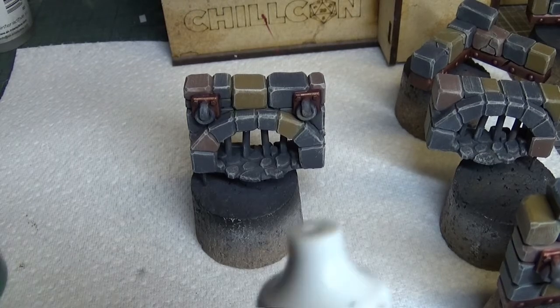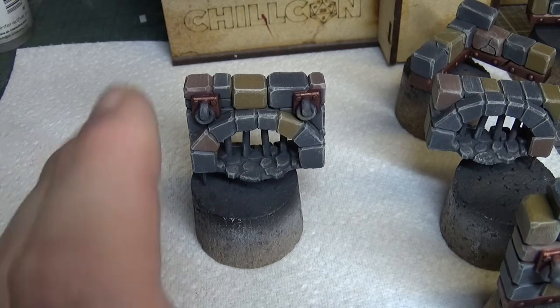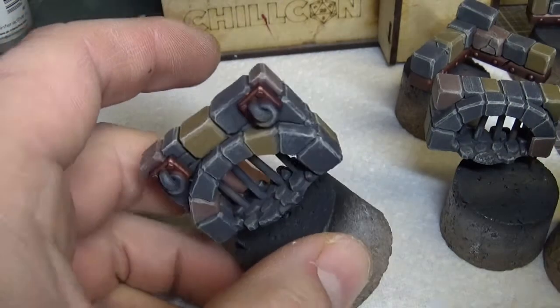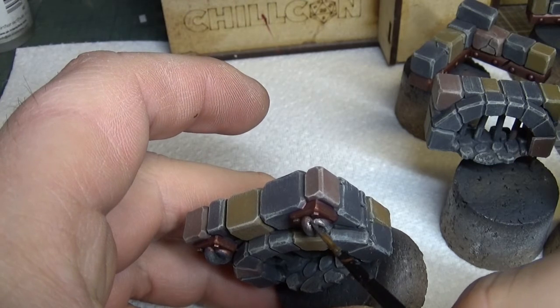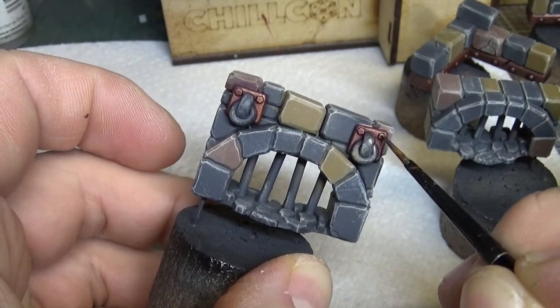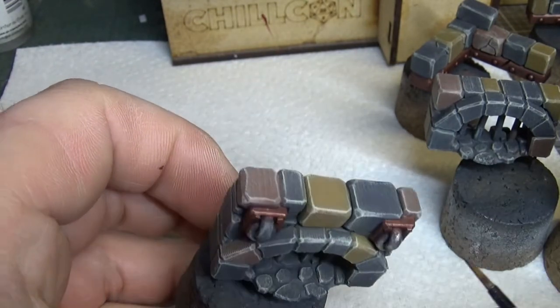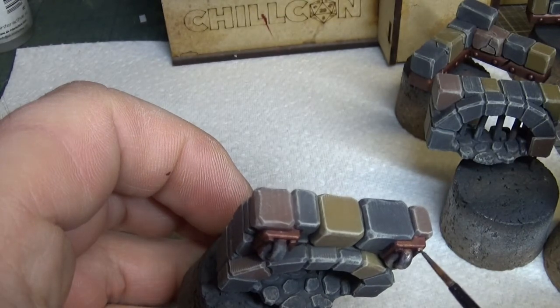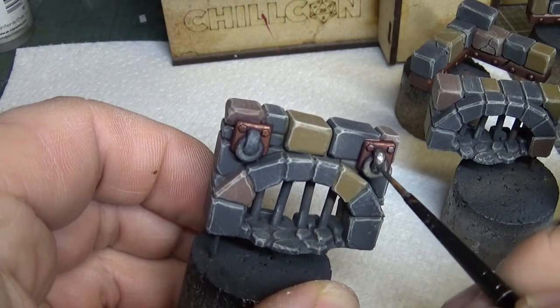Right guys, the wash is dry now. It's time to go with some Lead Belcher onto the rest of the metallic areas - the chains and bars and what not. I'm also gonna pick out these little nails or whatever they are. Right guys, I'm gonna go around and finish the rest of this off camera.